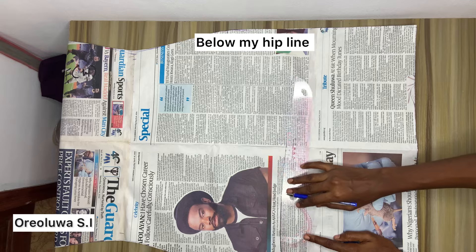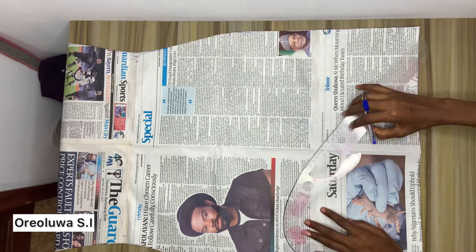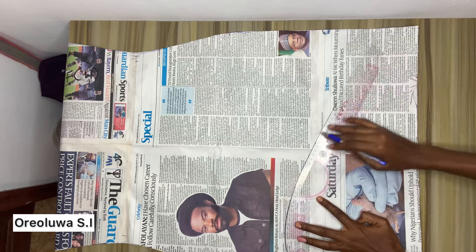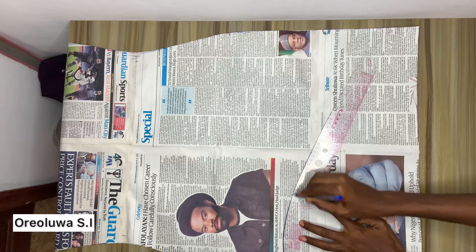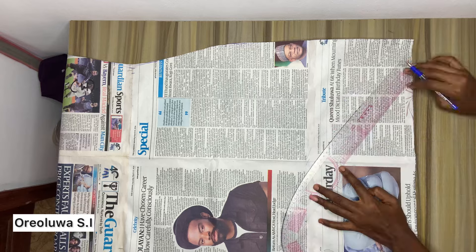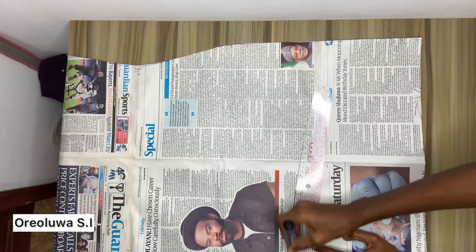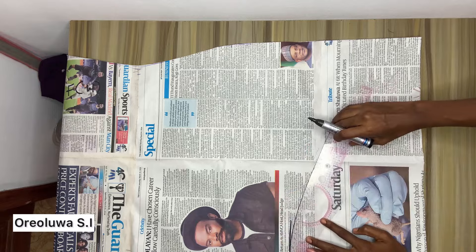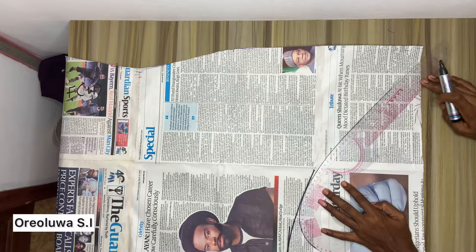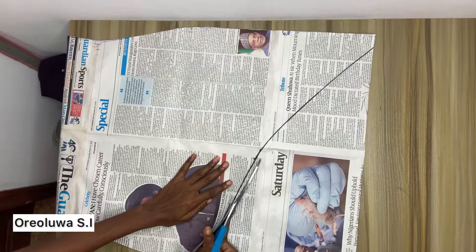I'm going to get that curve for the gown by placing my curve ruler about six inches above my hip line — but that's just for this tutorial. When you're making yours, go down about 36 inches minus allowance, then add allowance to make it 37 inches, so your curve should start around 37 inches. Draw it as I'm doing in the video to the end of the gown. I'll use a marker to make it obvious, then go ahead and cut it off.